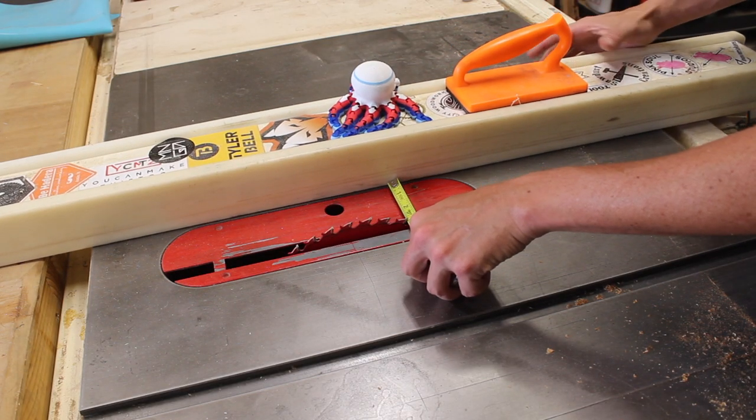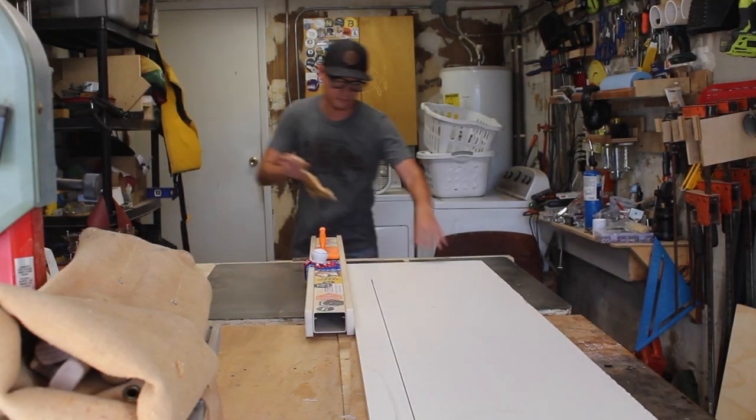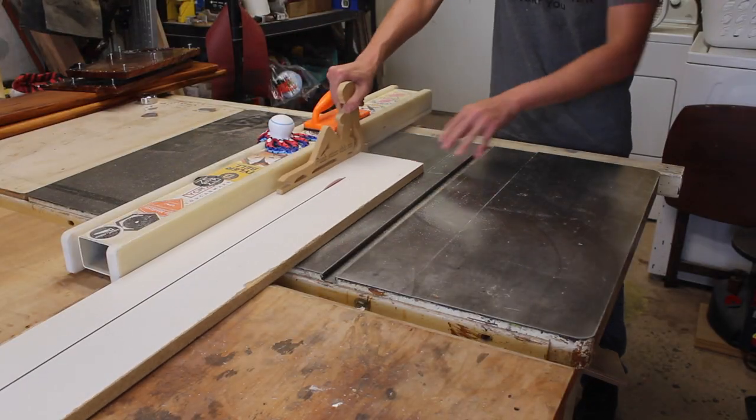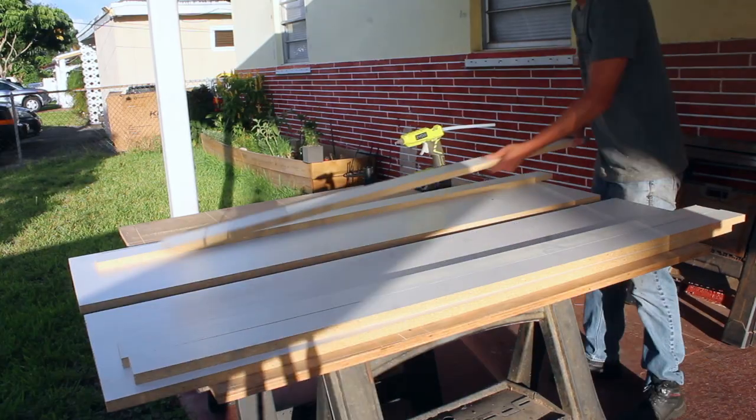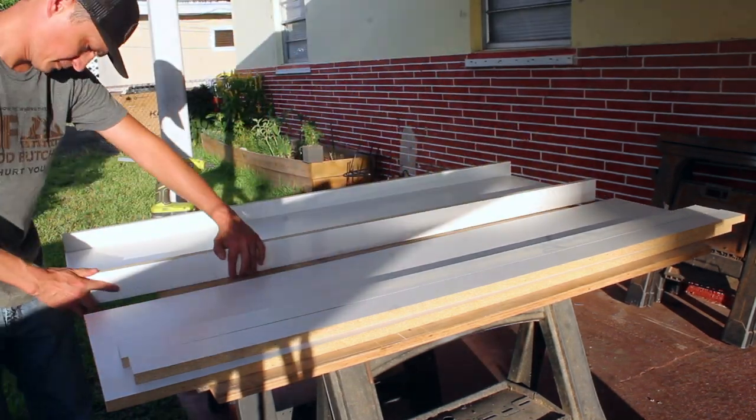Back at the table saw I ripped some strips for the sides of the mold. Since I wanted a two-inch thick top, I went with two and three-quarter inch strips to account for the three-quarter inch bottom of the melamine. I then used a cordless hot glue gun to set the long sides of the mold in place.